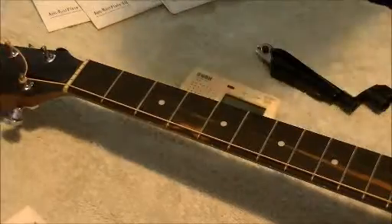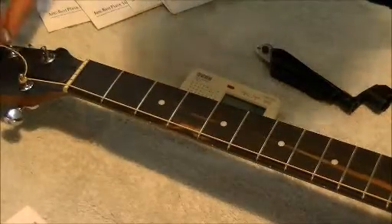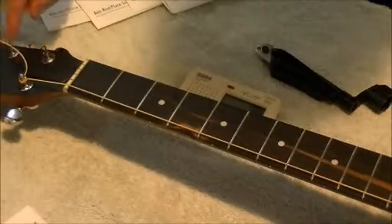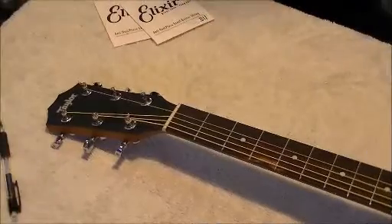I'm going to go ahead and do the A string, D string, and G string off-camera, and then we'll catch up for the B and high E string.